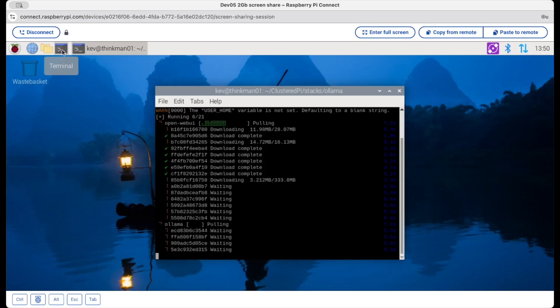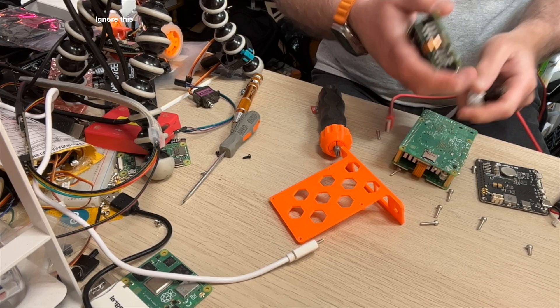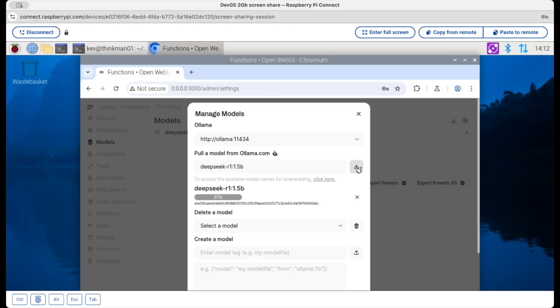I'm going to install Ollama and DeepSeek R1. I did originally run this on a Raspberry Pi that only had 2GB of RAM, and I've swapped it out for one that's got 16GB, because the R1 does take up quite a bit of RAM.